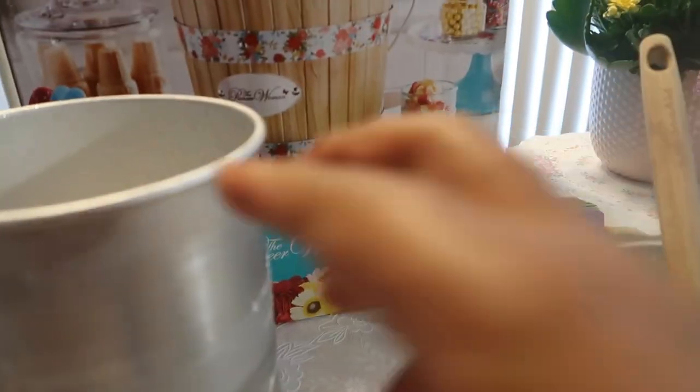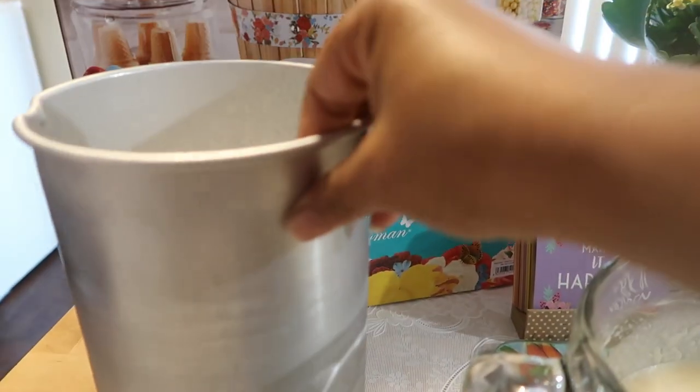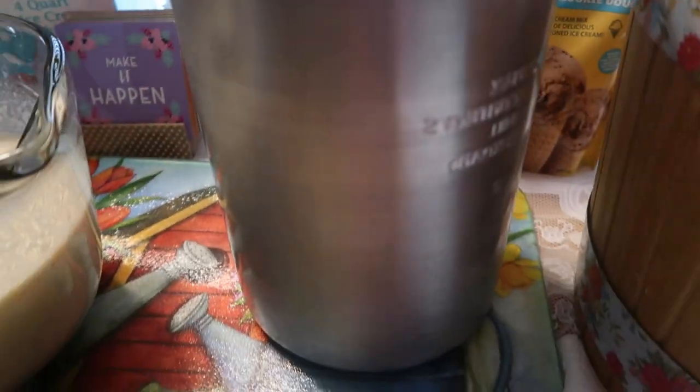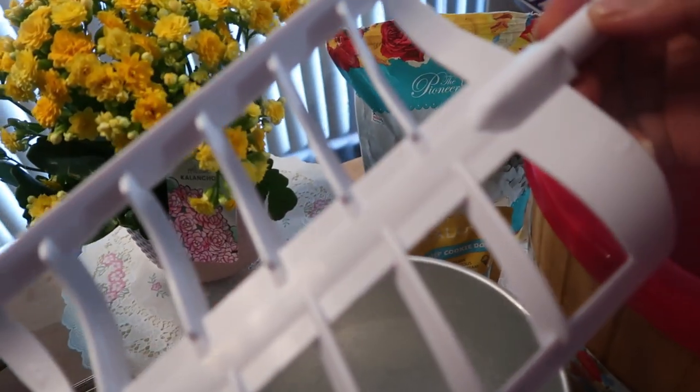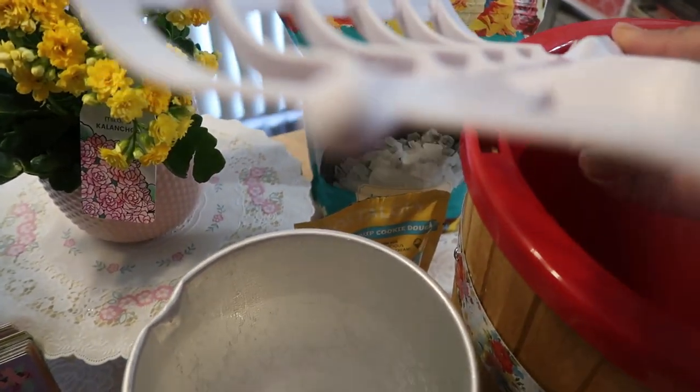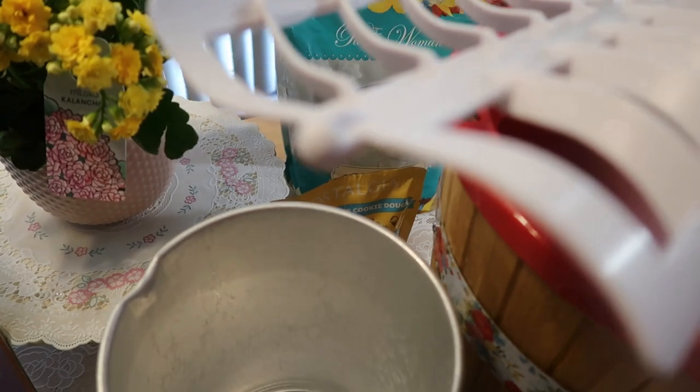I recommend using a bowl with a pour spout — it makes it much easier to transport the liquid into the frozen container. So let's get set up. We have our container here, and we have the dasher — what I call 'the rib.' You want to make sure that little round bottom goes down and meets the 'belly button' of the container.